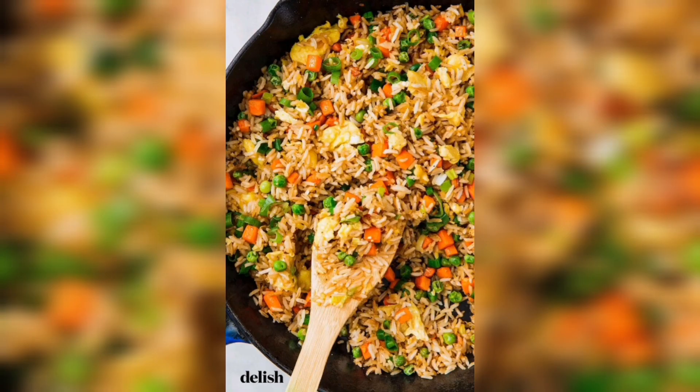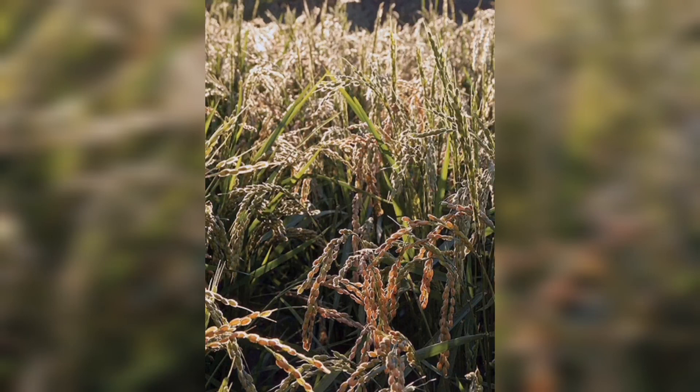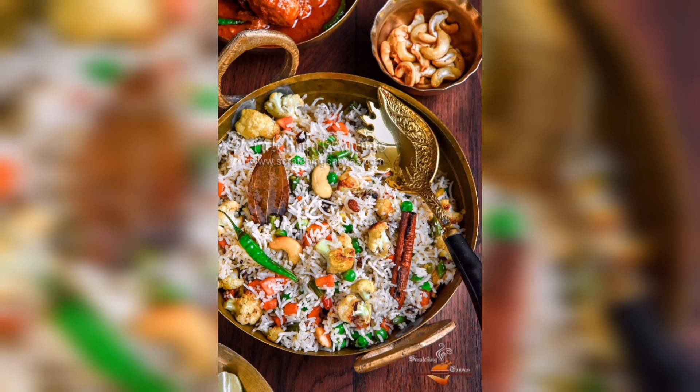The next step is to select the rice seeds. You can buy rice seeds online or from a local nursery. Choose a variety that is suitable for your climate and soil type. If you are not sure which variety to choose, ask an expert or do some research online.